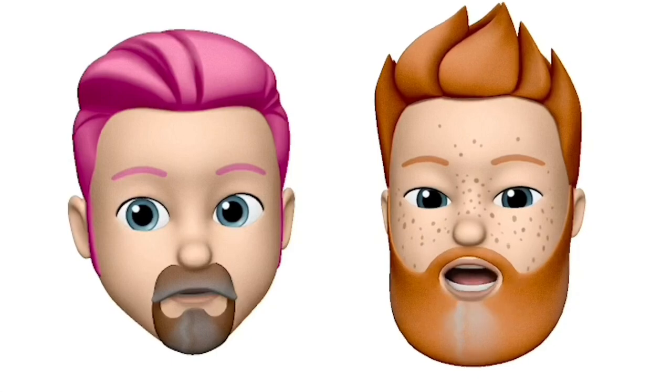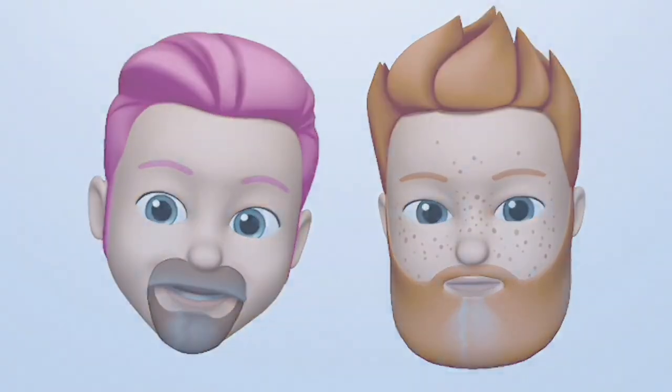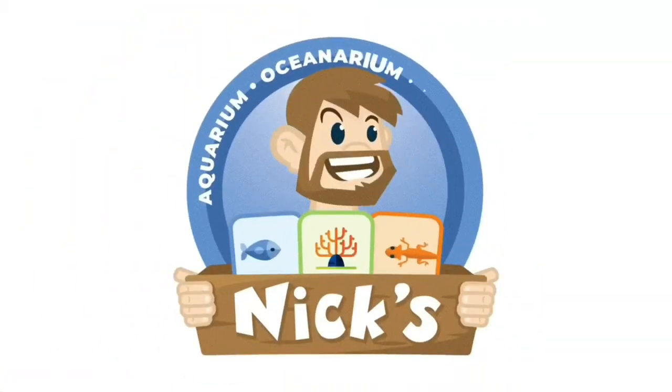Hi, I'm Darren. Hi, I'm Gordon, and we're the Two Gay Reefers. Hey reefers, we're here today and we're talking about the jar reef — I'm in a jar reef video.